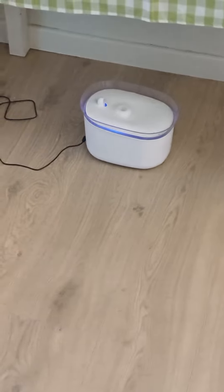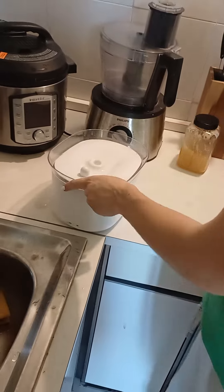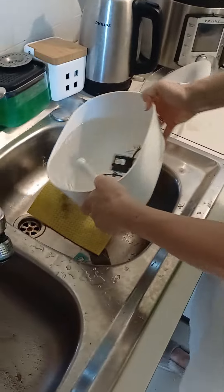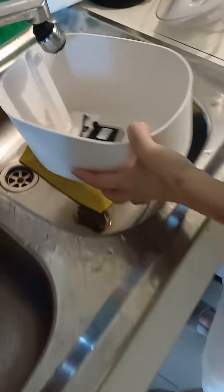This is the water fountain and Christina is going to teach us how to change the water every 2-3 days. So you turn it off. Here you have a minimum and a maximum, so we should put clean water more or less there and fill it back up.